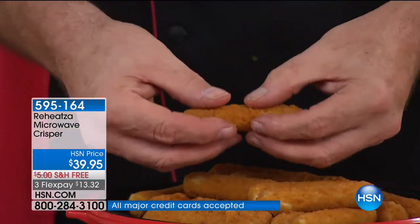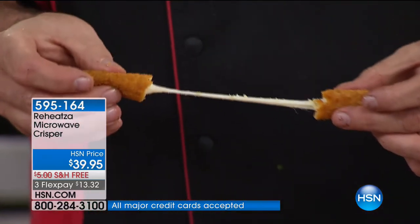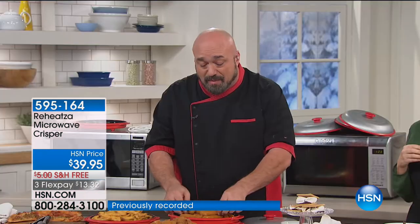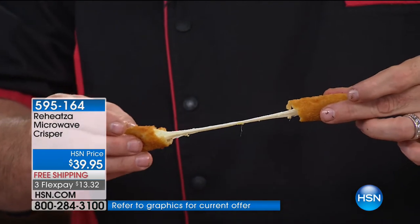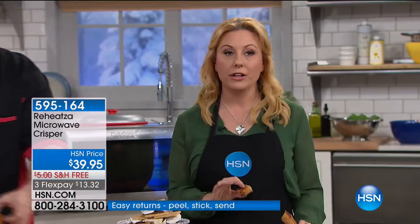Right out of the freezer, right into the Reheatza — this is the same results you get from an oven in the time it takes, or from an air fryer that ends up costing hundreds of dollars. Saves you time, but it's not just microwave speed. Imagine having all of those great benefits in something that works as fast as your microwave. We've got about three and a half minutes left, and I really want you to try this.